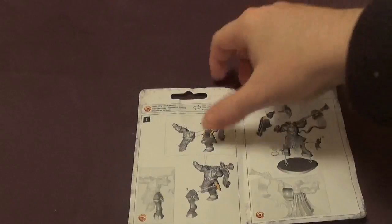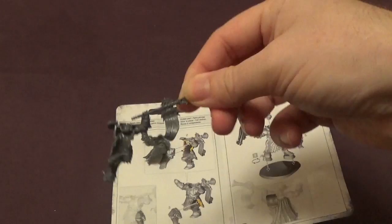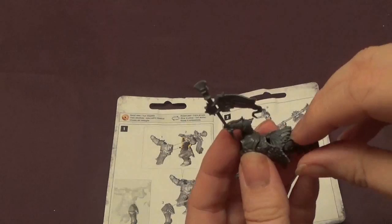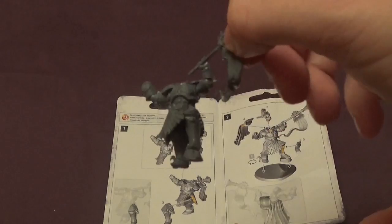So step one is to put this part, which is the front part of the body, and this part, which is the back part of the body and most of the trumpet, together. Those two bits go together. So the next thing is to put part three on, which is the leg — it goes in there as usual. I dry-fitted it so I can't get it on. So like that.